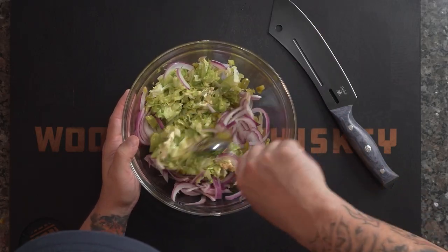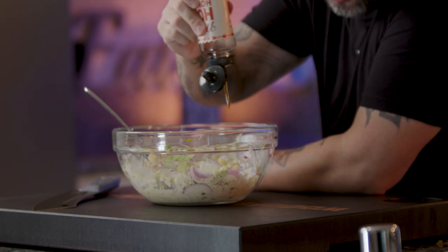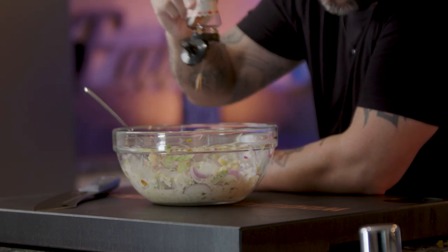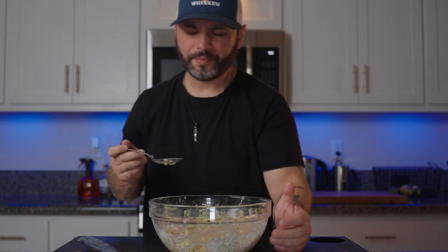I see what all the hype is about with this, but I feel like it needs just a little hot honey. I see what all the hype is about. Now I'm going to set this in the fridge while the brisket is resting.